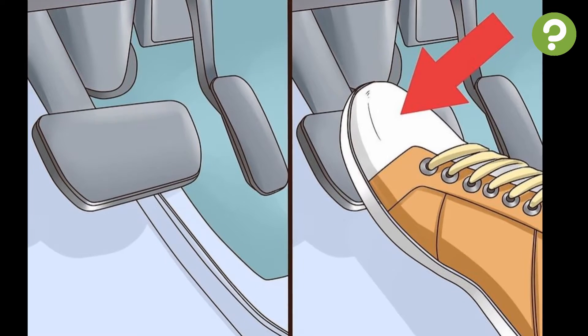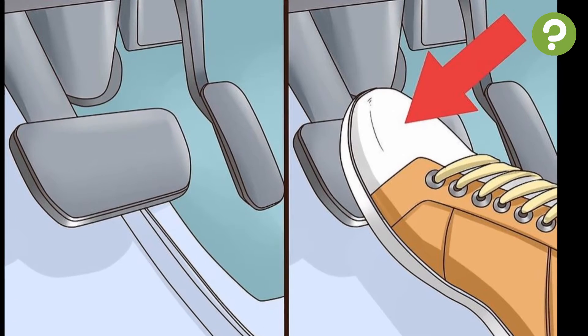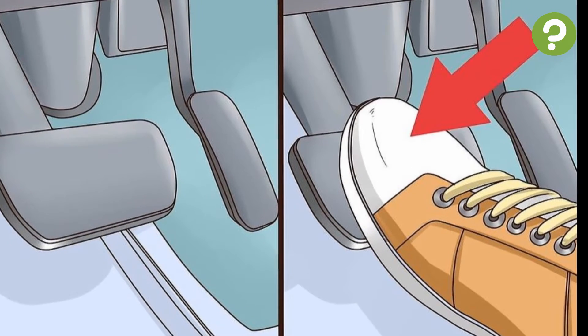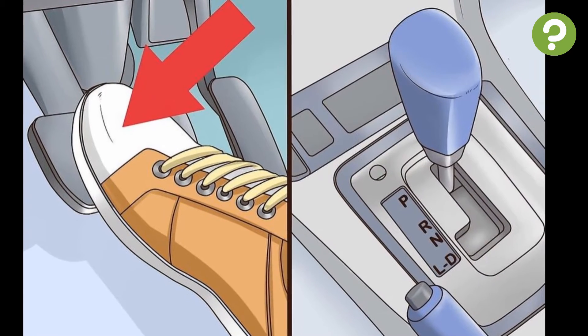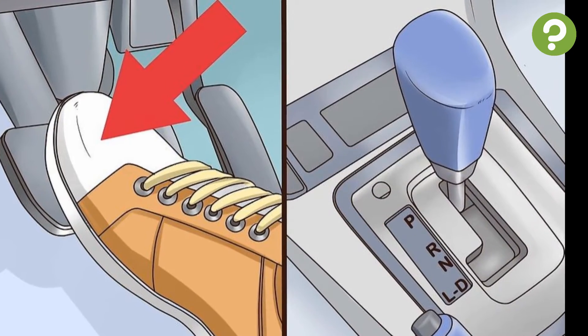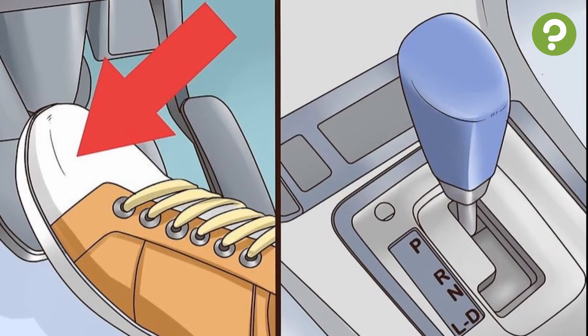To slow or stop the car, take your right foot off the accelerator pedal and move it to the brake, applying gradual pressure so as not to jerk to a halt. When you wish to start again, switch your foot back to the accelerator. To park, bring the vehicle to a complete stop by applying gradual pressure to the brake pedal and slide the shift lever back into the P position.